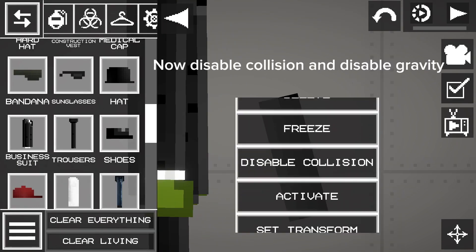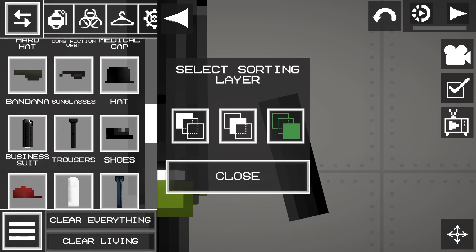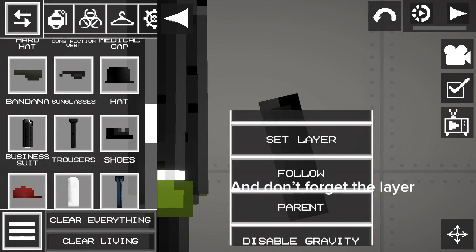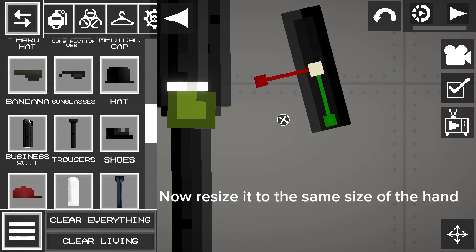Now disable collision and disable gravity. And don't forget the layer. Now resize it to the same size of the hand.